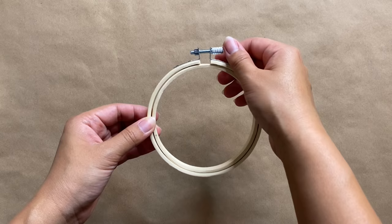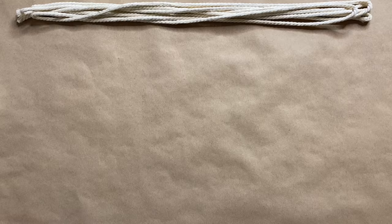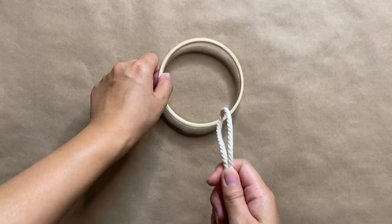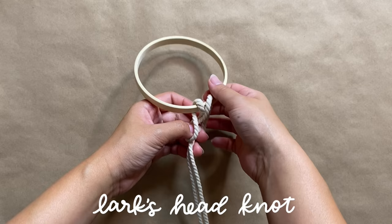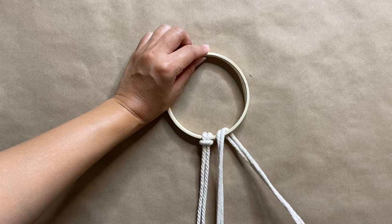For our first DIY dupe, we're going to use a small embroidery hoop for the top of our hanger — you can also use a wooden ring, but I'm just using what I had on hand. We need the inner hoop for this project and eight pieces of macrame cording, so I'm cutting about 10 to 12 feet of macrame rope. To start, I'm taking the first strand, folding it in half, and creating a lark's head knot by pulling the ends through the loop. Repeat this with all eight strands at the top.